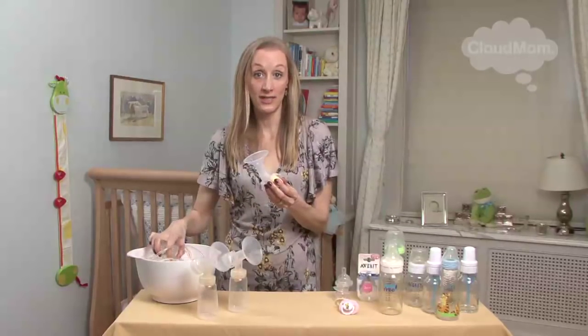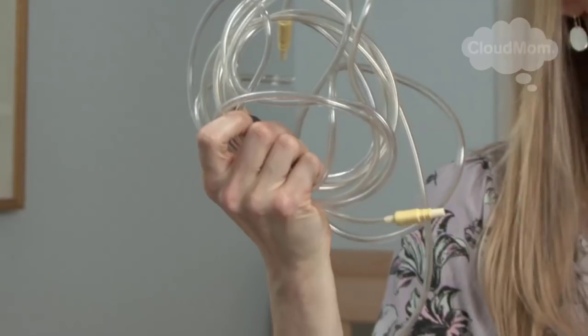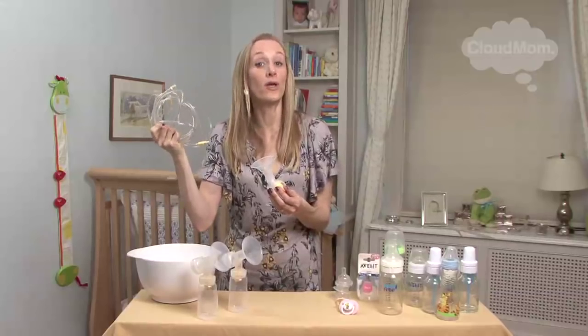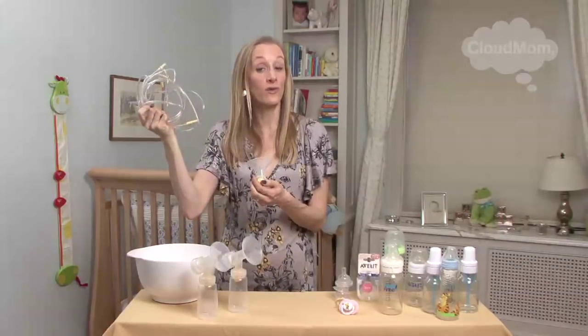I would not include the tubing in this. The tubing does not come into contact with your breast or your breast milk, so I would not boil the tubing. I would instead wash it with hot soapy water.